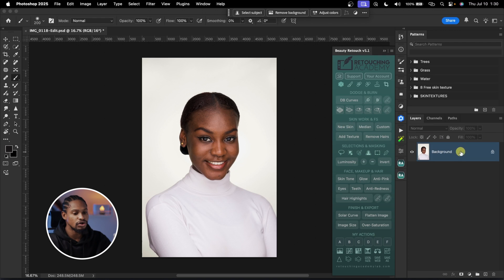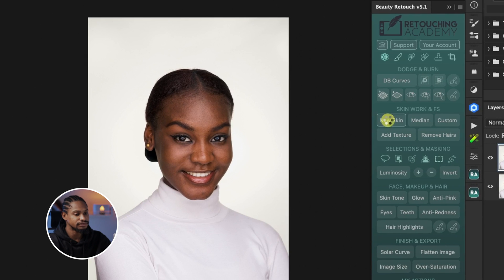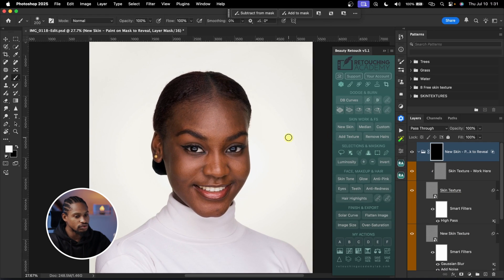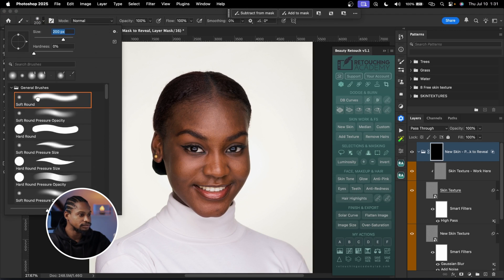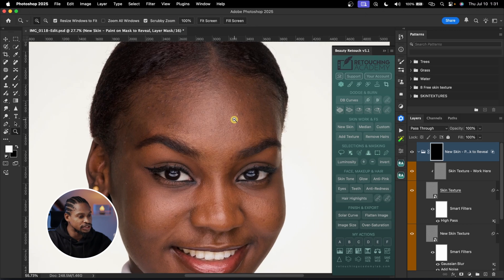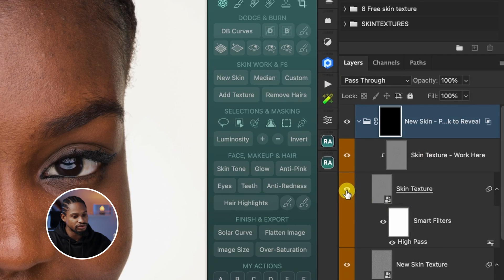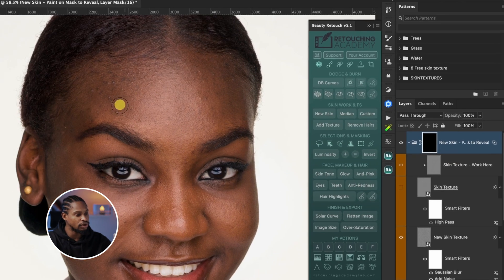To use this new skin feature, all you have to do is duplicate the layer by pressing Command J. After that, click on New Skin and it's going to load your action for you. All you have to do is click on this black layer mask, pick your normal brush tool, use a soft round brush, opacity set to 100, and use a flow between 30 and 50 — I'm going to use 30. Then zoom in on the image and turn off the skin texture layer so you can see what you're doing.